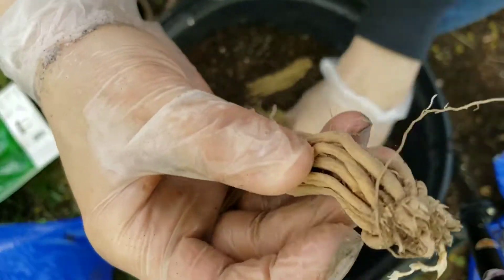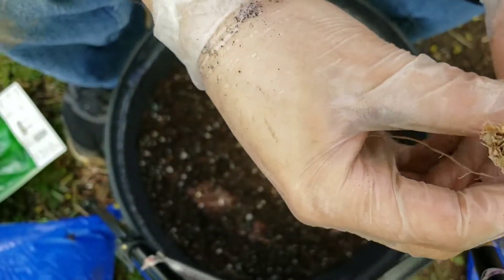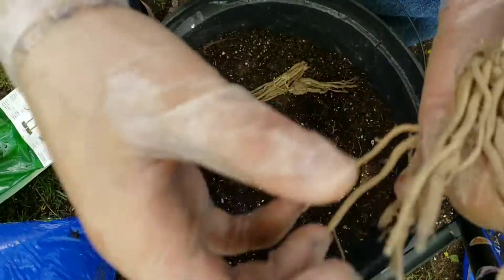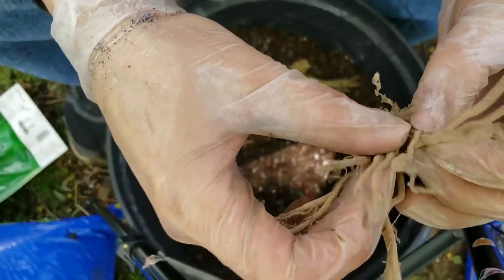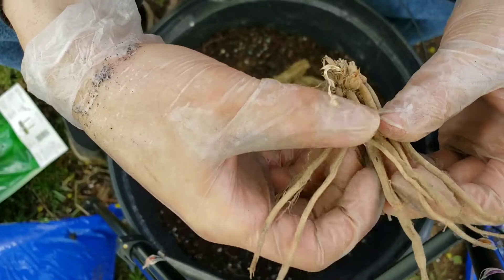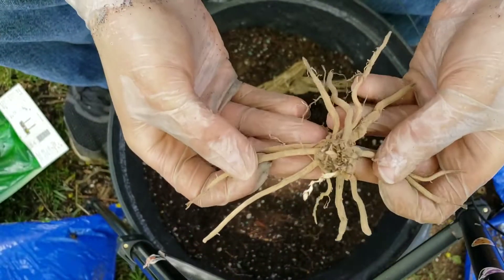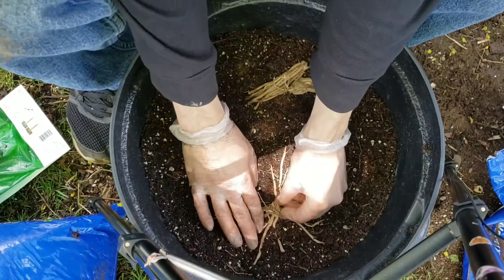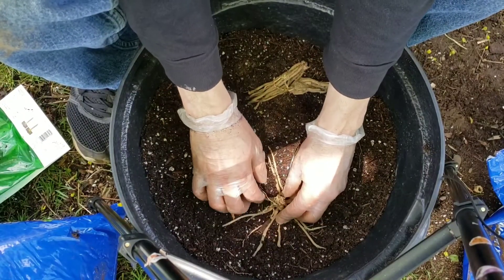Luckily, these were packaged in such a way that the roots are all pointing down and together. So they look like little squids, little octopuses — I believe that is actually the correct pluralization. What you're going to want to do is take the crown, take the roots, and spread them out in a circular formation, gently, because these are very desiccated and they'll easily break off. It doesn't have to be perfectly straight out. You'll want to get a shape where the roots are spiraling out in a radial fashion, like rays of sunshine.